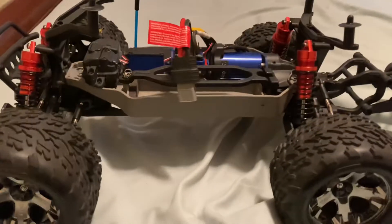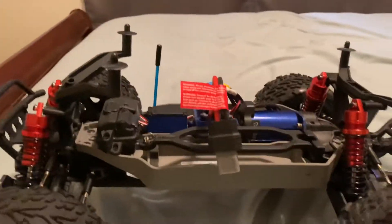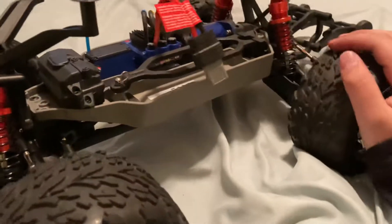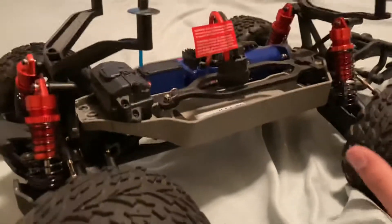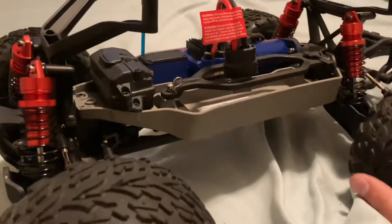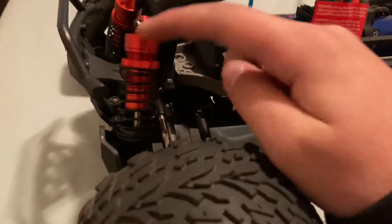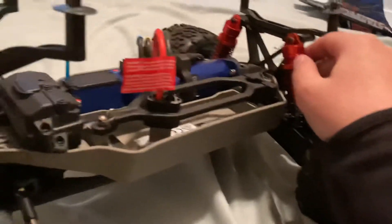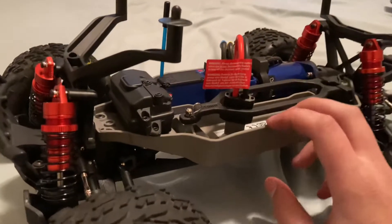Today's video I'll be talking about one big issue I've had with this Stampede 4x4 VXL. I got this about a week ago. The big issue I've had is with the shocks — these are upgraded, aftermarket shocks for the Stampede, I think they're aluminum.